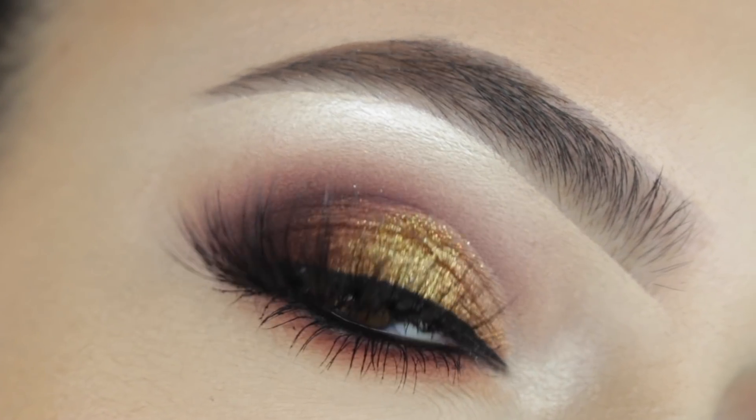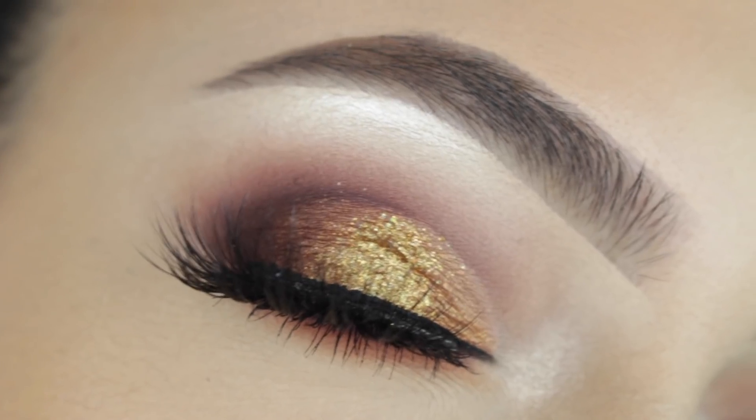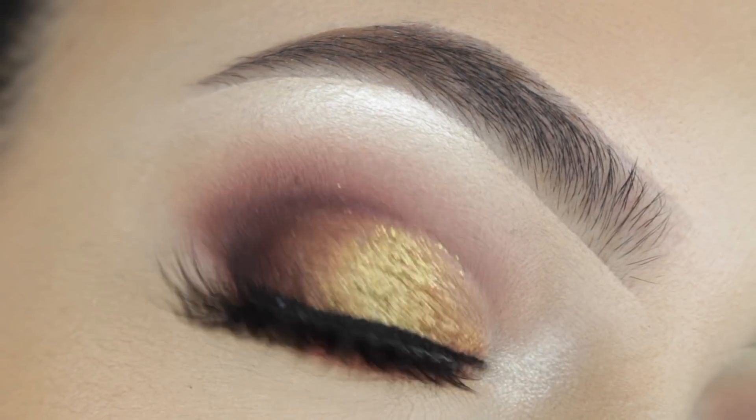Hi guys, it's Sophie, welcome back to our channel. Today I'm going to be showing you guys how I achieved this gold smokey eye, so if you want to see how I achieve this look, just go ahead and keep on watching.